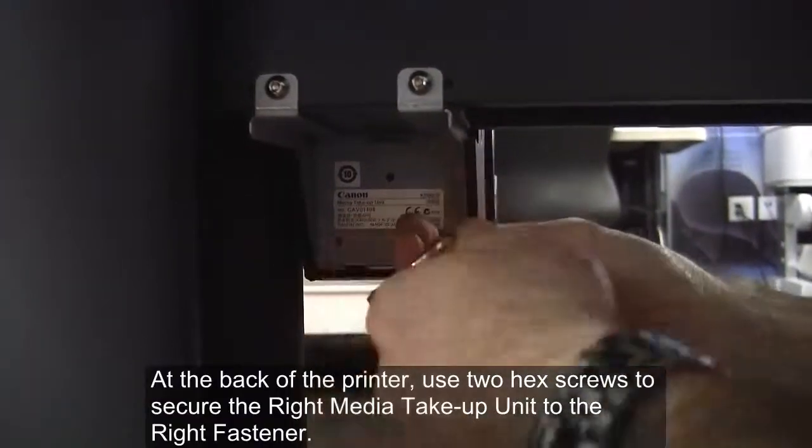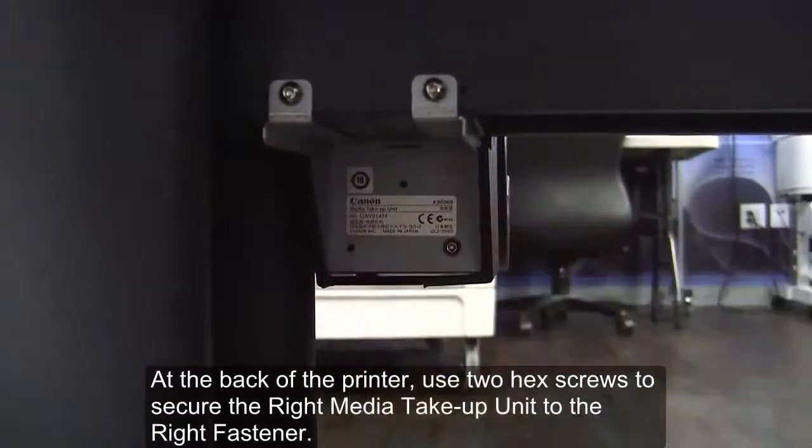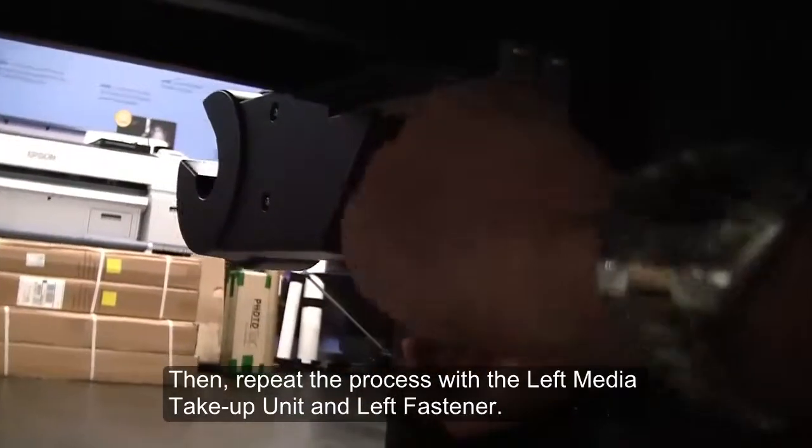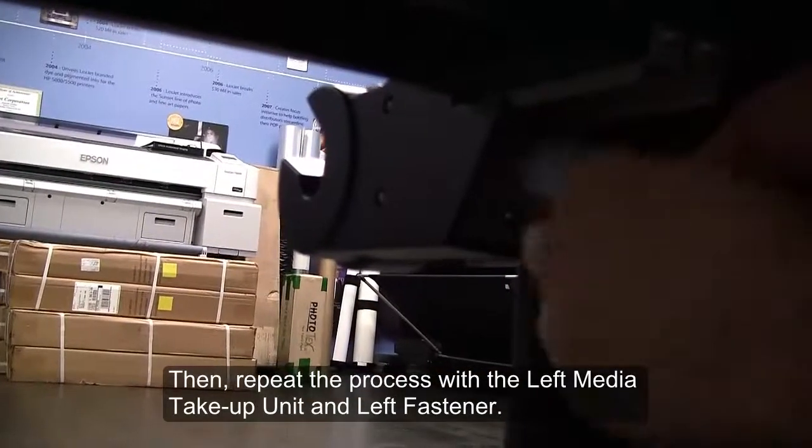At the back of the printer, use two hex screws to secure the right media take-up unit to the right fastener. Then repeat the process with the left media take-up unit and the left fastener.